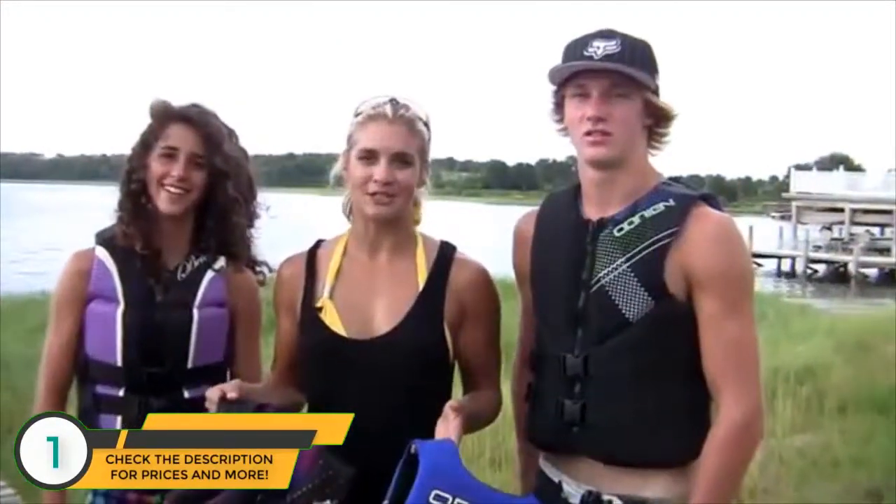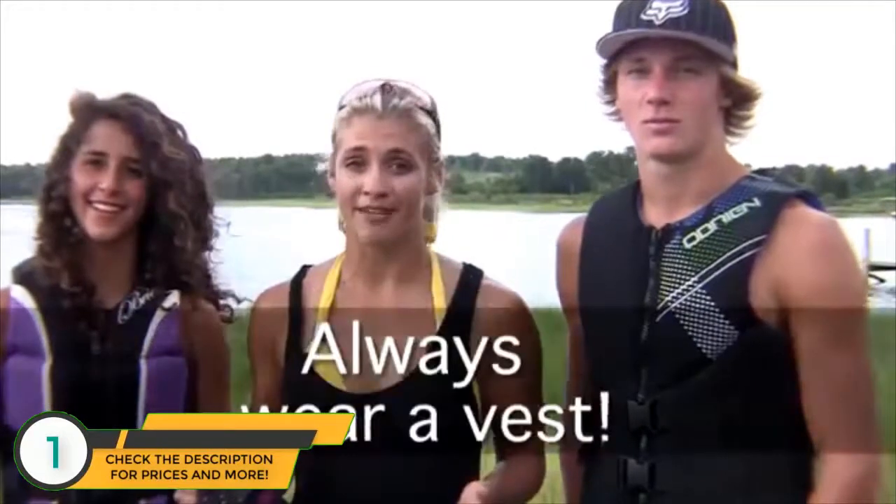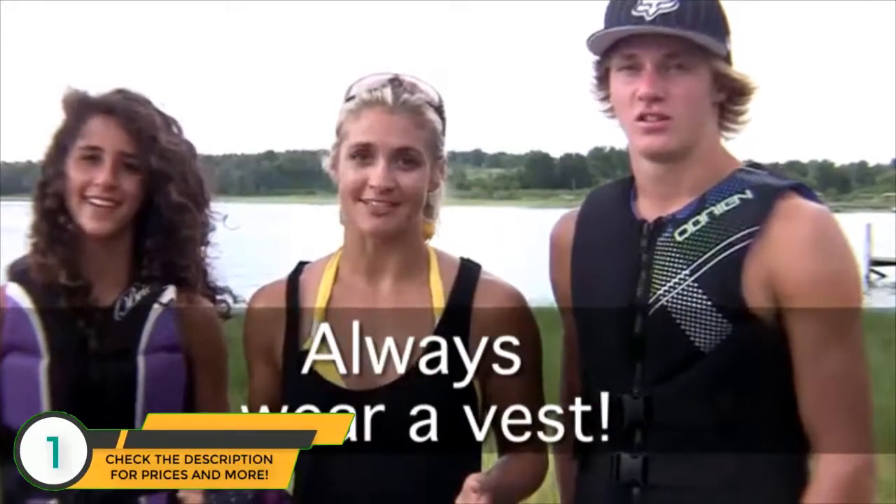I hope I've given you the information you need to buy the best fitting and most comfortable O'Brien vest on the market. And always remember how important it is to wear a vest no matter how old you are during any water sports activity.